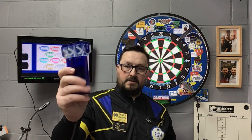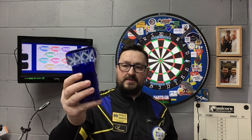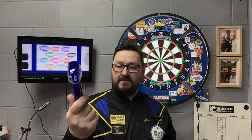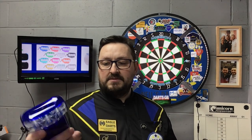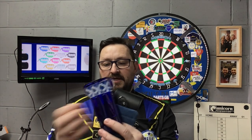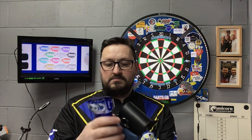For this little plastic Case X, it costs £19.95. You can get it off the Darts Corner website — I'll leave a link in the description box. At £20, not too bad.